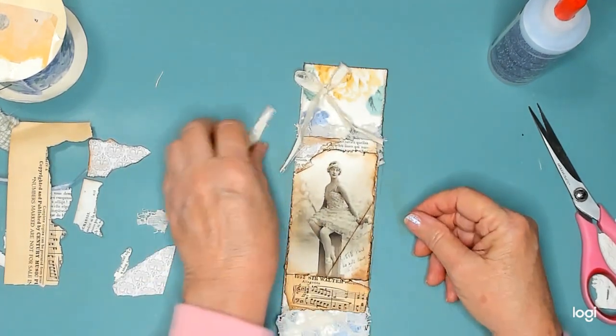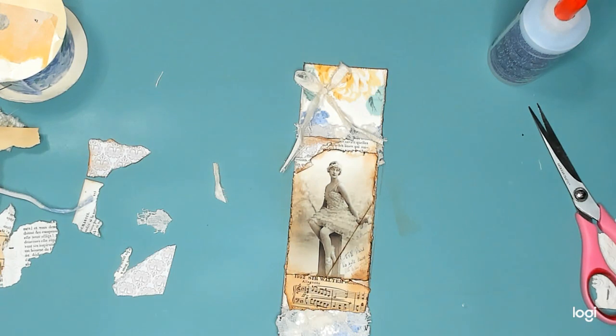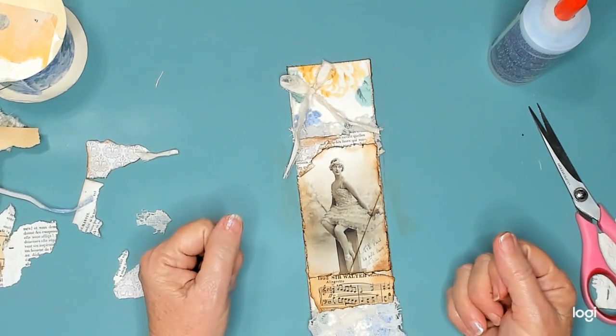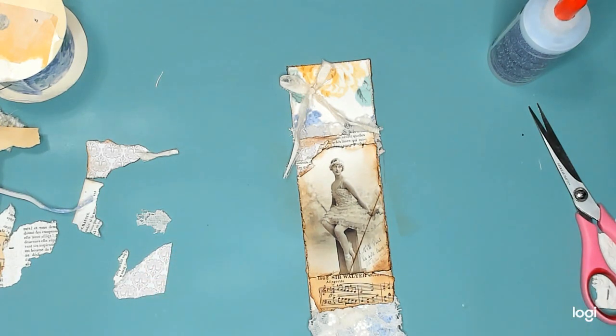So that is this week's bingo challenge. That's all I got. I think I'm going to clean up my little mess here and then go to bed. Thanks everybody for stopping by. I do appreciate you spending a little of your time with me. I hope you'll have a good rest of your week. Be happy. Be safe. Be well. And I will see you later. Bye for now.